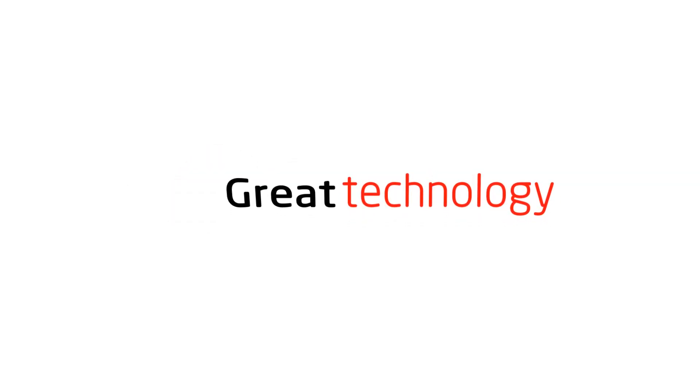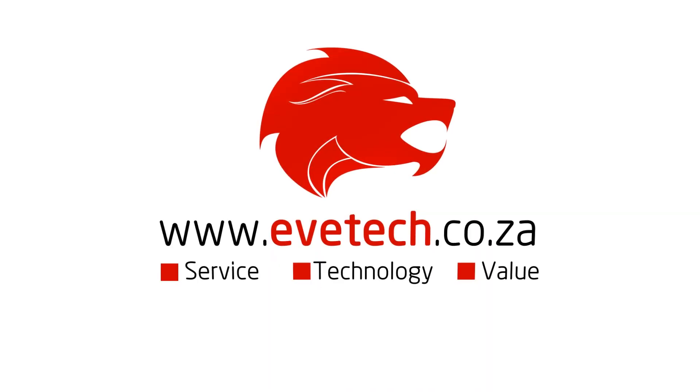This episode is brought to you by Evetech — great service, great technology and great value. Go to evetech.co.za for these fantastic offers.